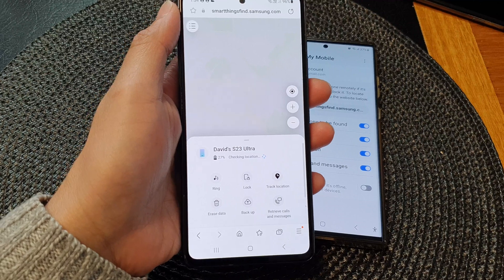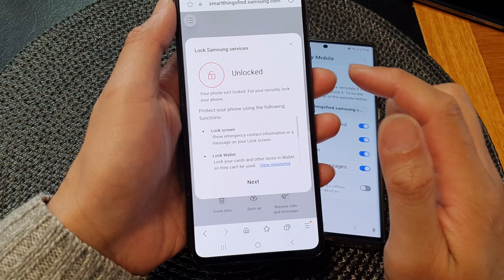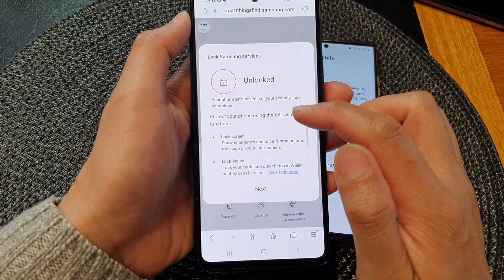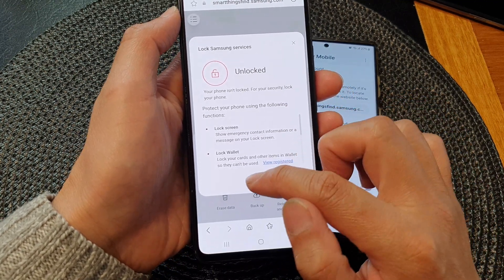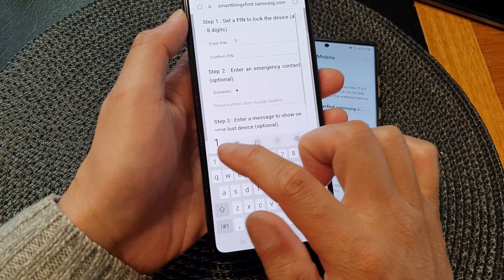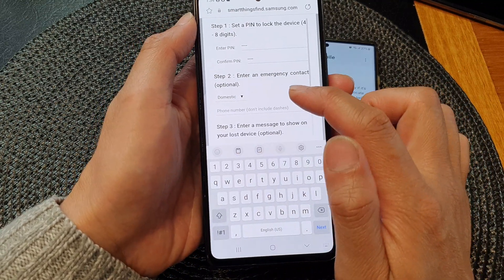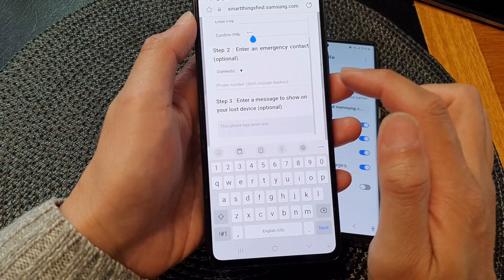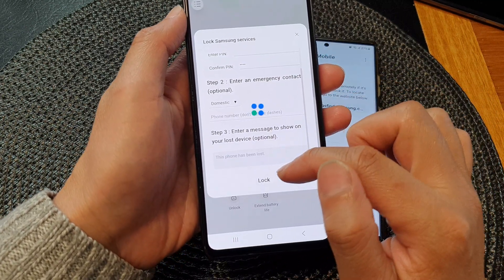Once the menu appears, tap on the Lock button. You'll see options to lock your device to protect your phone using lock screen or lock wallet — tap Next. Set a PIN to lock the device, enter your PIN, then enter it again to confirm. You can optionally enter an emergency contact; I'll leave it blank and then tap Lock.